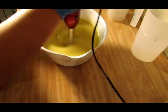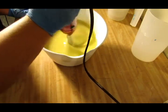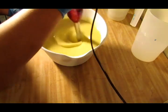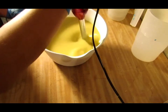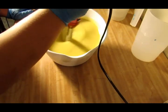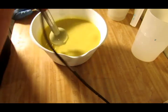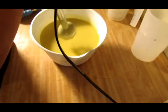It's ricing. There it goes — now it's thinning out. It started ricing there for a second but I think I got it blended out. Yeah, it's blended out.